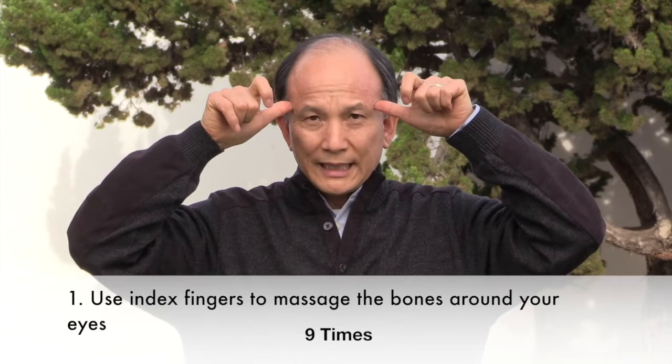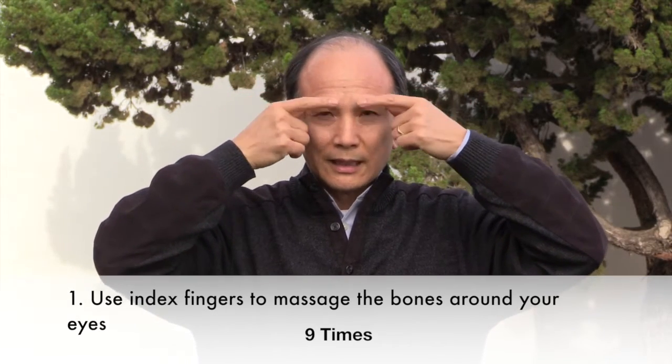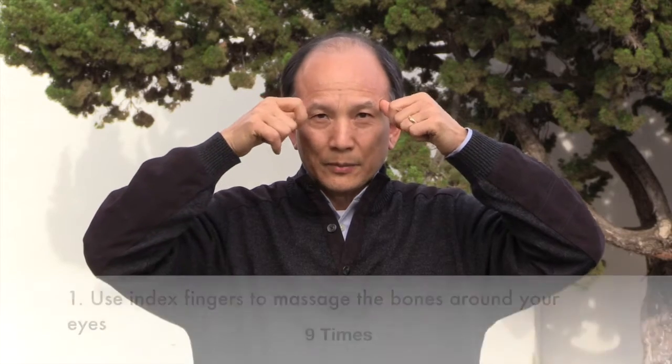The first exercise is you put your thumb on your temples and then you use the index finger to massage on the eye bones up and down nine times, just like this. One, two, three, four, five, six, seven, eight, nine.